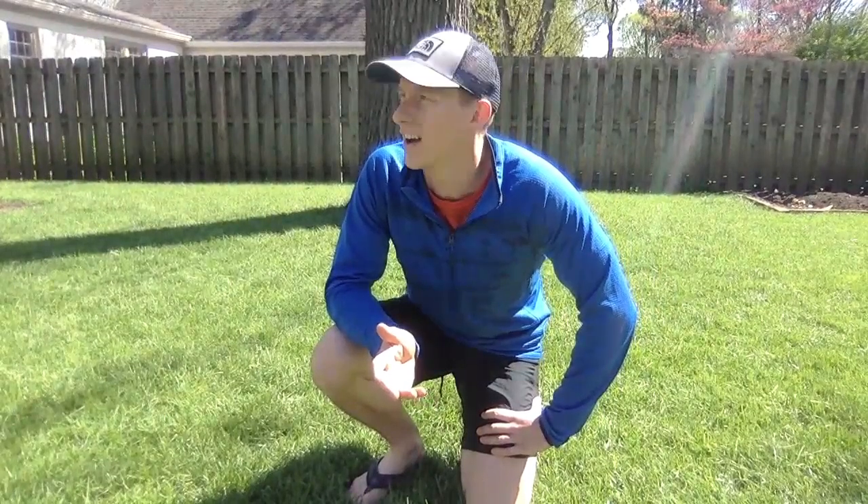Hey Clearwater first graders, it's me Mr. Seaton. I'm filling in for Mrs. Seaton — she's taking the week off. She'll be here joining me shortly though. I'm here for Mindful Monday. Like with any week, Mindful Monday is to get your brain prepped not only for the day but for the rest of the week. So join me for a little exercise.